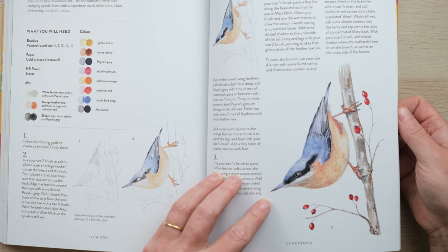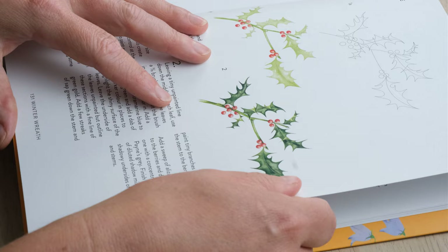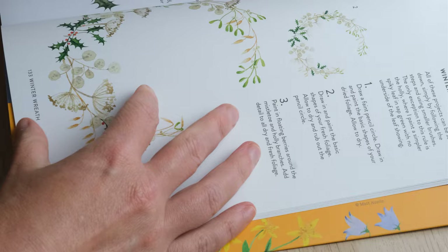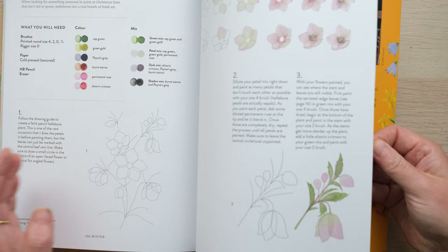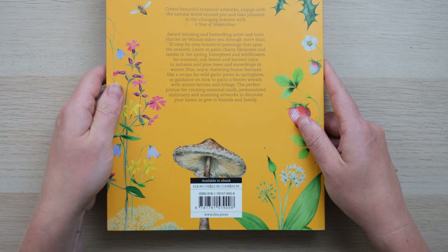Then through to winter where we get a little bit festive, but my favourite has to be the nuthatch. I love seeing this guy on the bird feeder, so he absolutely had to go in. I've got a Scots pine, so much in there, and then of course some classics if you want to be painting your Christmas cards, and how to paint a lovely little winter wreath. And there's me and Crumble right at the back — a nice little bit there.